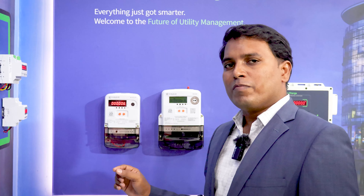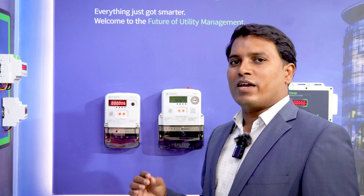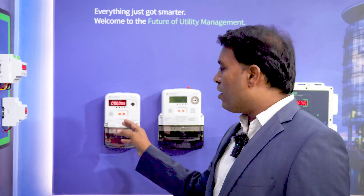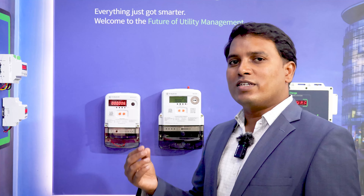The beauty of this product is that all the sources — EB, DG, water, gas, and BTU — can all be monitored in a single device and can be billed to the consumer in a single platform.